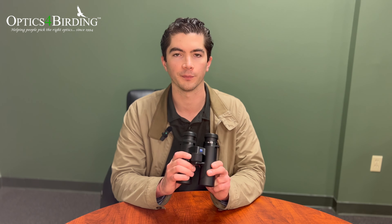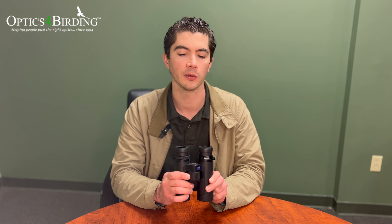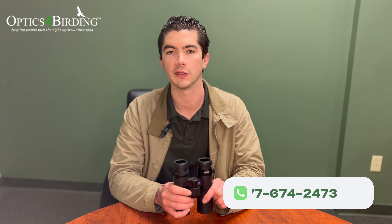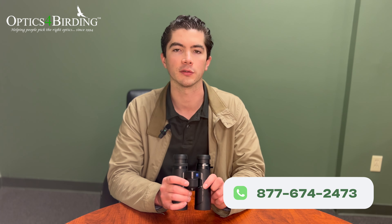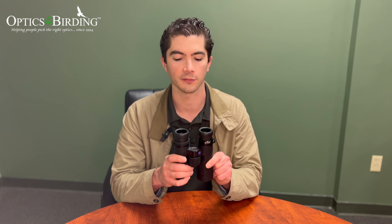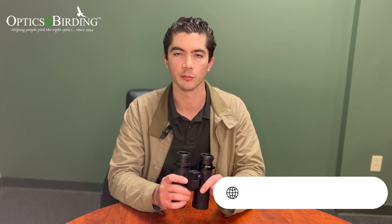That in a nutshell is our rundown of the SFL 40 binoculars that have quickly become some of our bestsellers ever since Zeiss released them in 2022. If you want more of your questions answered and don't think I've covered them in this video, you can always reach out to us on social media or give us a call at 877-674-2473. I'd love to have a chat with you to see if the SFL is the right tool for you or if something else is, and just understand your needs a little bit better.